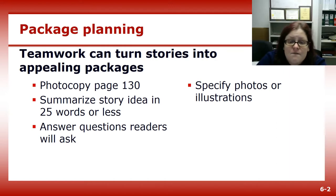Then you'll want to specify photos or illustrations. Let your photographer know what the story is about, and then the photographer can help suggest the best shots for your story. Or maybe illustrations will fit better — these can take a while to design, so give your designer a heads up on the project.